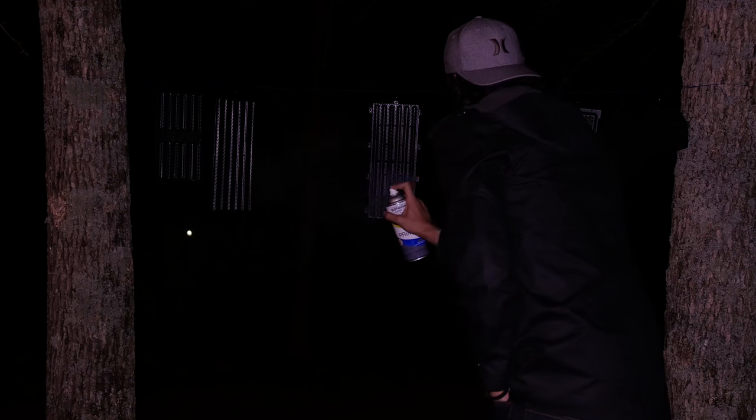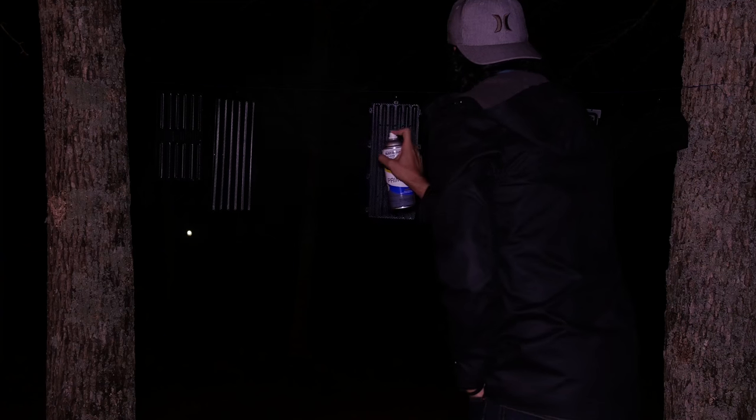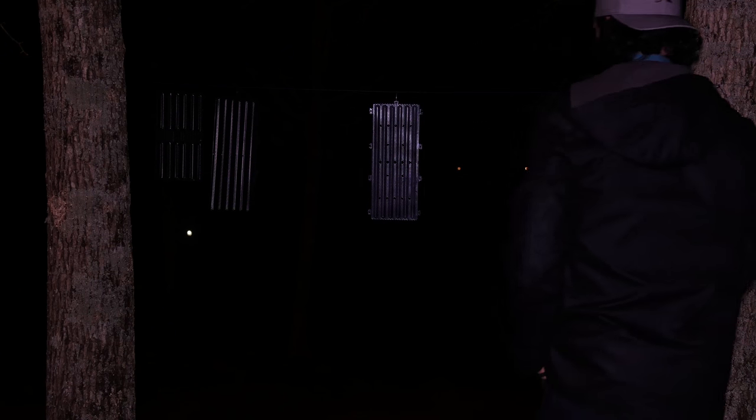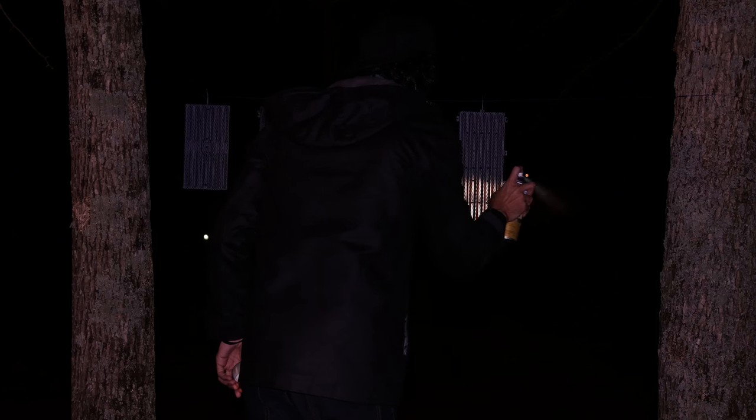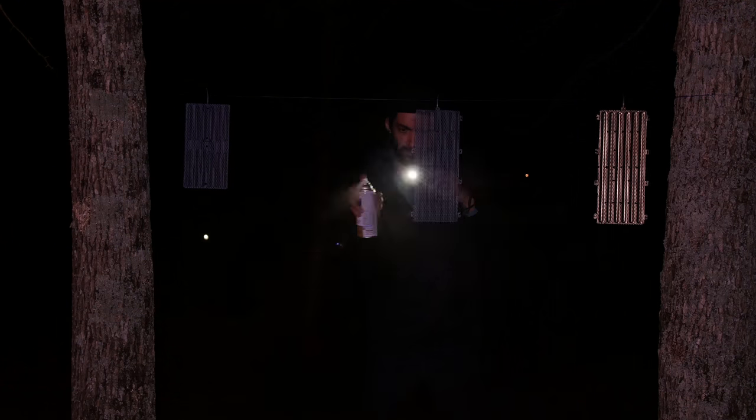First off, we're going to prime the metal. The reason you want to prime, especially with metal, is because paint doesn't always like to stick to metal — I cannot stress that enough. It's also really important whenever you're painting to read the back of the can, because not all paint is the same. Whether it's acrylic-based or enamel-based, they dry differently and you need to apply different coats at different times.